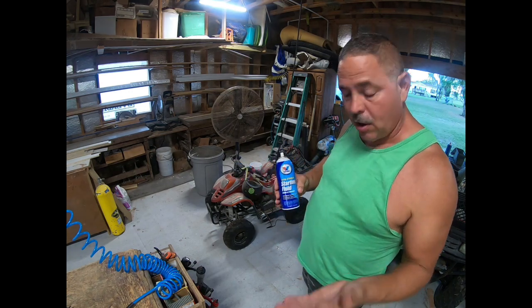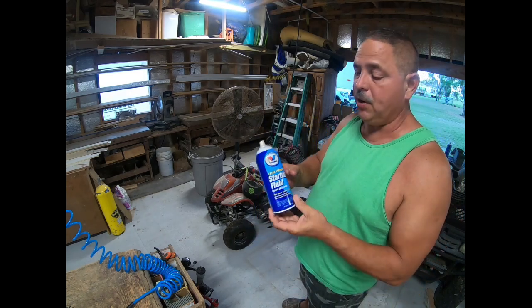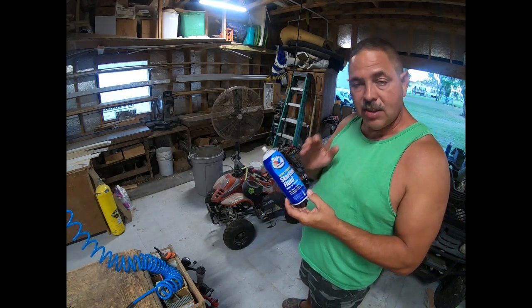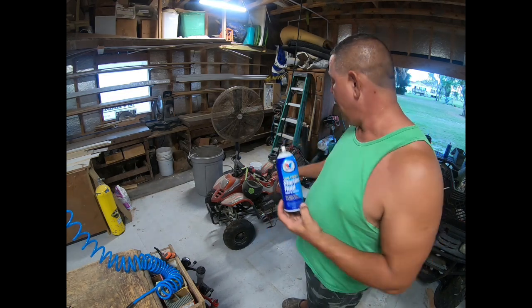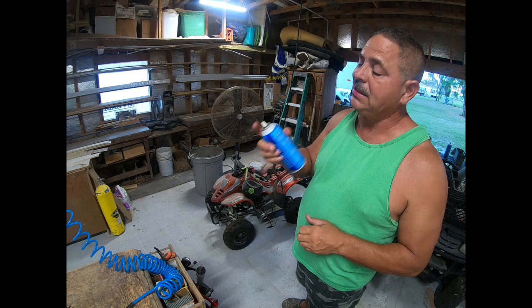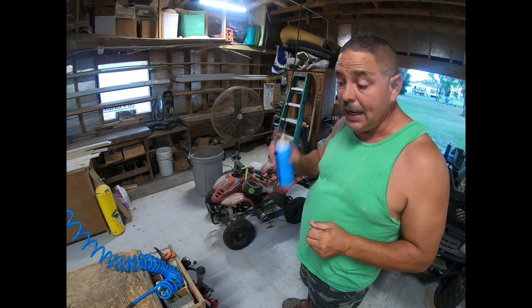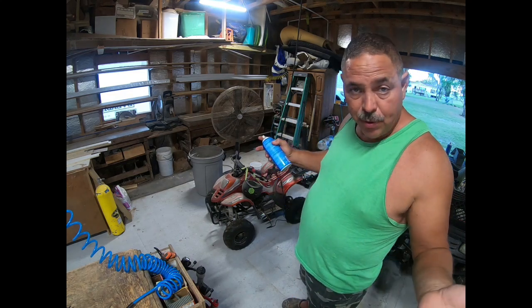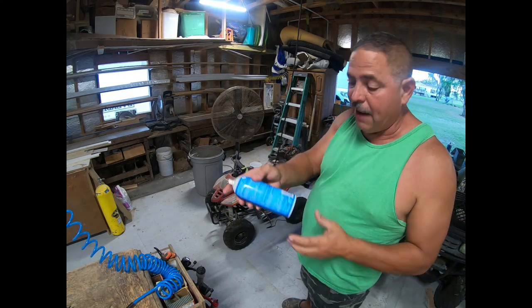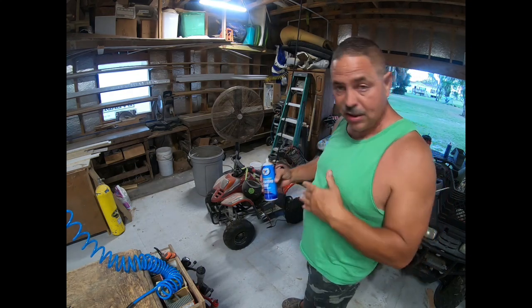There is such an easy thing I'm going to show you to fix that — you will just be amazed. The first thing you need is some starting fluid. You can get this at any automotive store. All I'm going to do is spray some of this into the carburetor and then try to crank it again. If it cranks, that means it's starving for fuel — real simple. If it cranks after spraying in the starting fluid, I'm going to show you the fix.